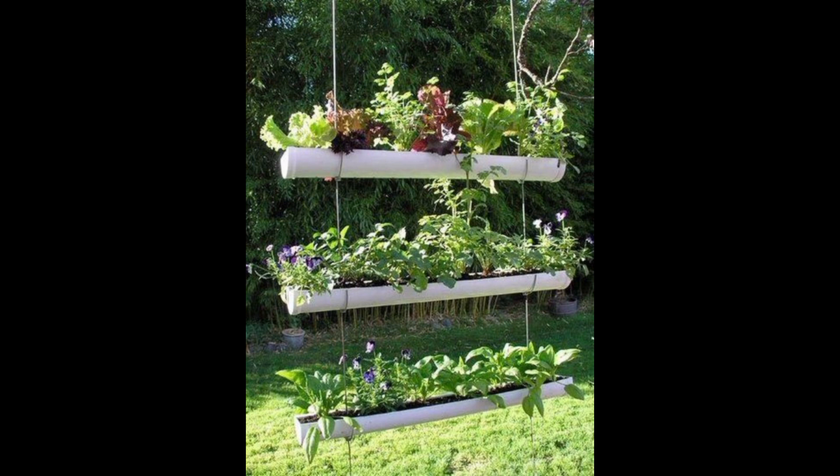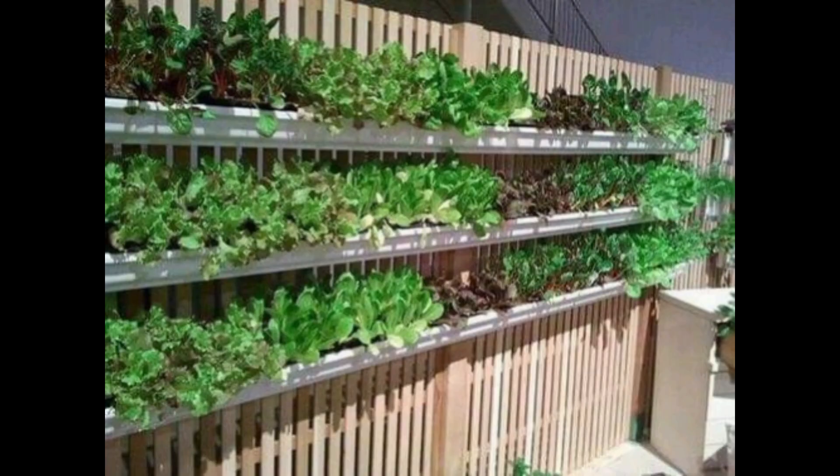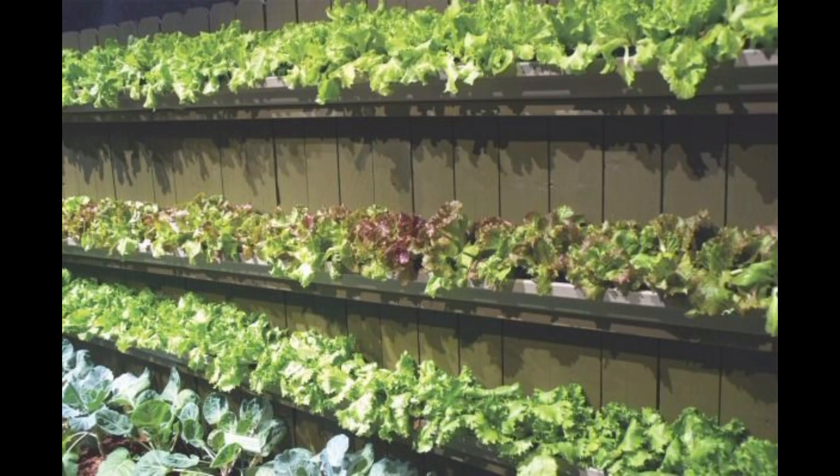Hanging Gardens: Use hanging baskets, planters, or hangers to suspend plants from the ceiling or other structures. This works well for trailing plants like pothos, spider plants, or repurposed vertical gardens.